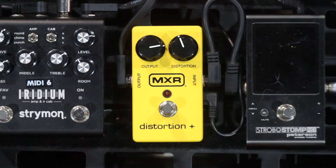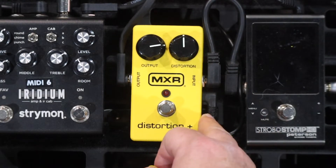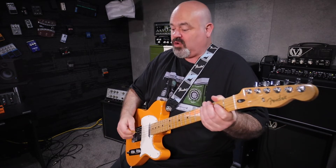All right, let's turn it on now. I've got the distortion at about 12 o'clock and the output at almost 3 o'clock, because that is about unity, believe it or not — which is unusual, but that's the way it works. I've also got an MXR Dynacomp, which is exactly the same — it has virtually no volume boost on tap at all.